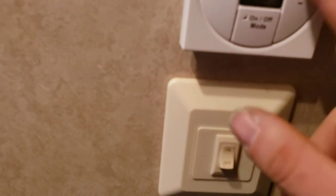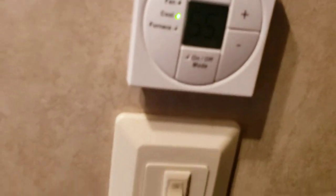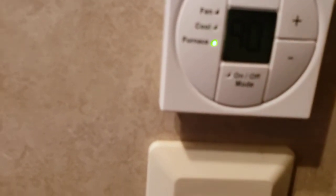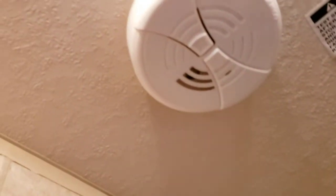Thermostat — you turn it on and it'll ask auto, high, or low. That's just your fan setting. Auto lets it cycle on and off whether you're doing AC or furnace. High or low keeps the fan running continuously at different speeds. Hit it again and you go through cool — cool is your AC, which goes all the way down to 55. Your AC won't work if you're not plugged in. The furnace goes all the way up to 90. Once it hits your set temperature on auto, it'll turn off. Right above me is the smoke alarm — uses a standard 9-volt battery.